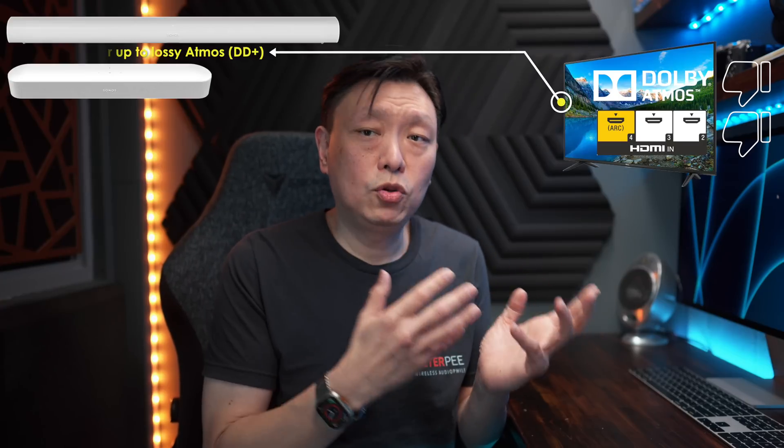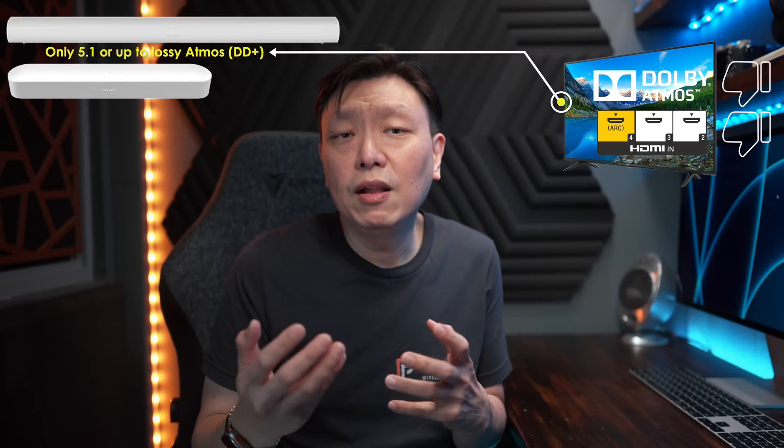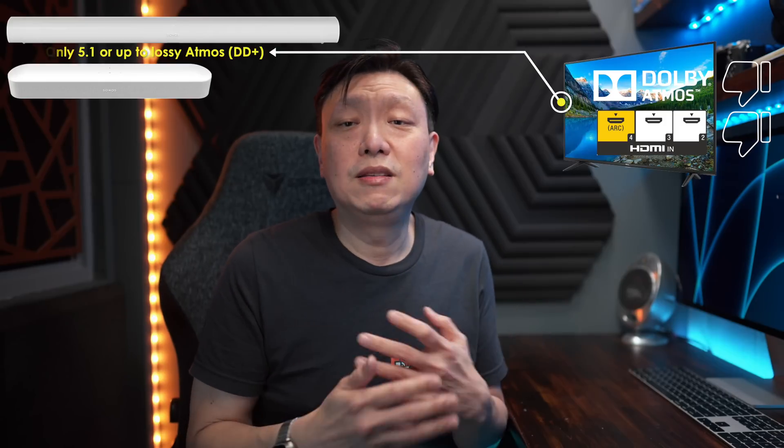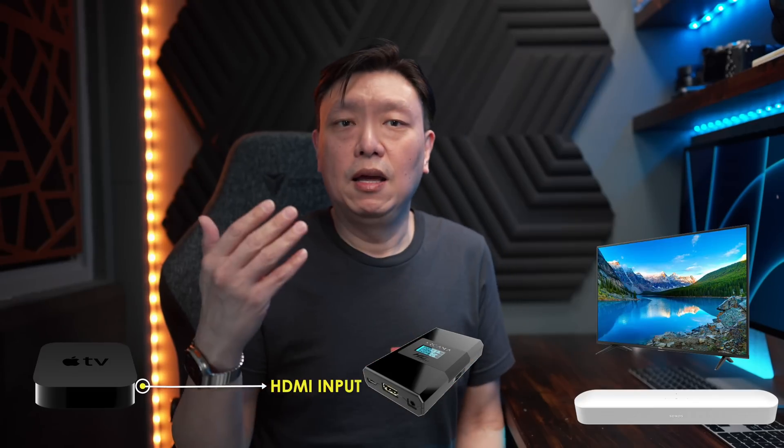Now if your TV doesn't support Atmos or doesn't have Arc or eArc functionality, using a soundbar like the Sonos Beam or the Sonos Arc might be limited to regular 5.1 or at best lossy Atmos. In a case where there isn't even a regular HDMI Arc port, using such a soundbar is simply out of the question. Prior to this device, there were only two routes available to most users: either you upgrade your TV, or you add a device like the HD Fury Arcana.